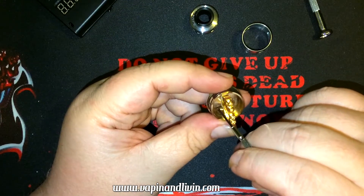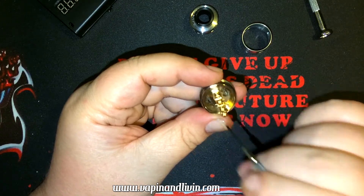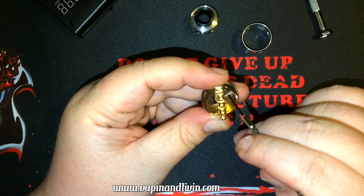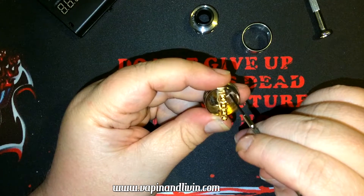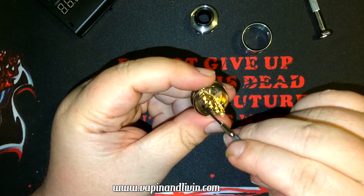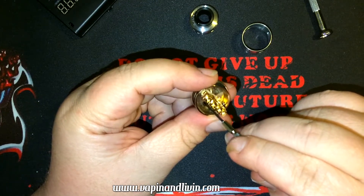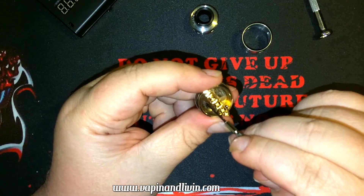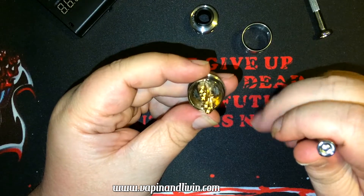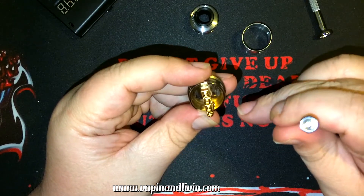I still see some grime — could be machining marks — it doesn't look like it's coming out even when I rub my screwdriver over it. If I push too hard it brings out the gold plating, which is probably just not very smooth machining on the bottom. Initially I thought it was oil or something, but none of it went away.